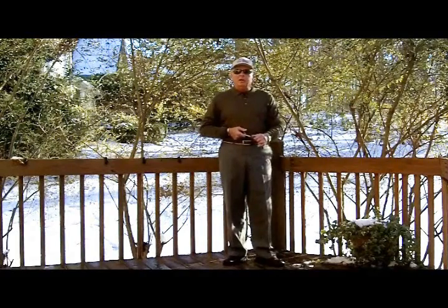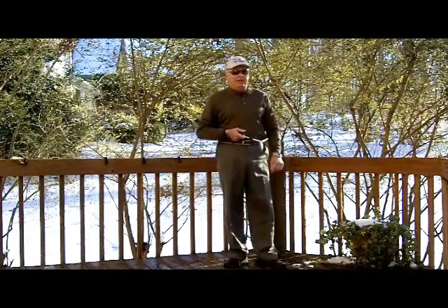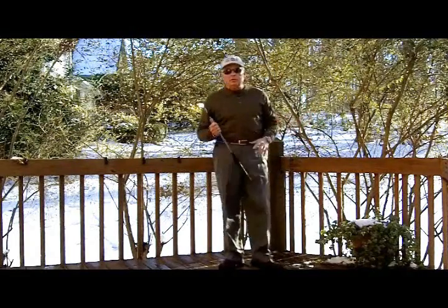I've seen a promo for one of the golf instruction programs where a teacher is giving a lesson, and basically the comment I've heard every time is he tells the students: the golf swing is just turn back and turn through. So we know what swing that's talking about — the rotational golf swing, which is all about turn. Most of the power is coming from your body, not from your hands and arms.